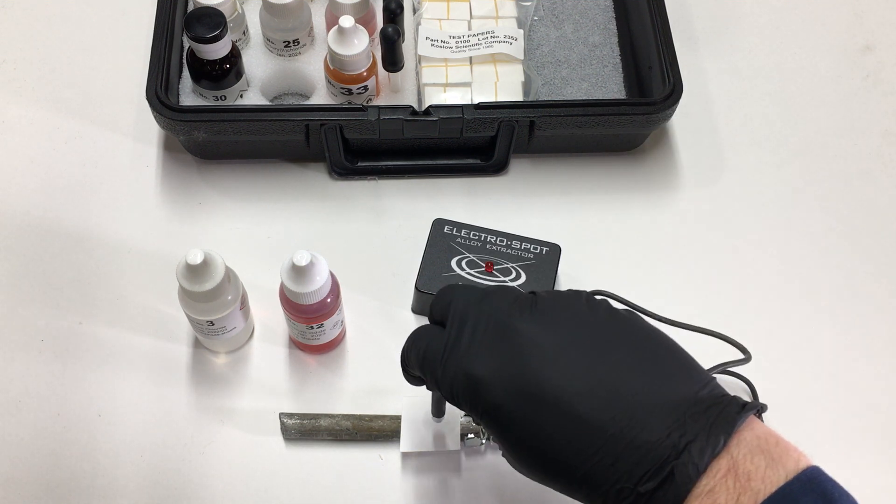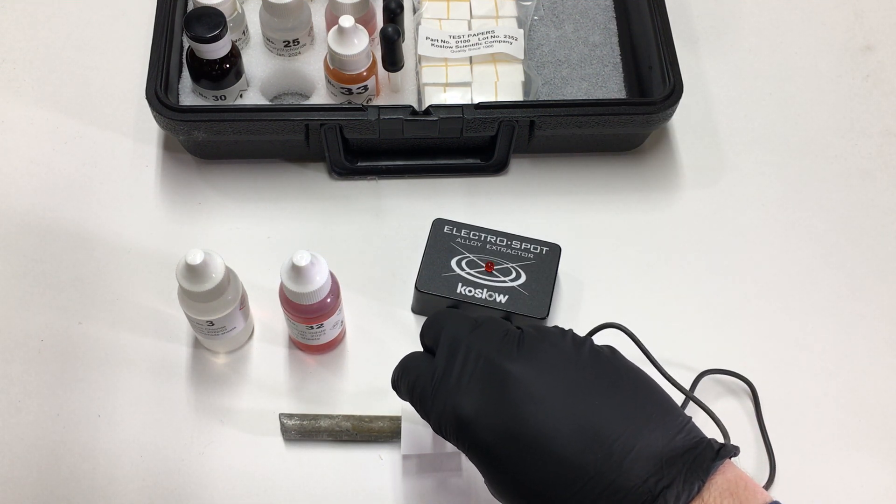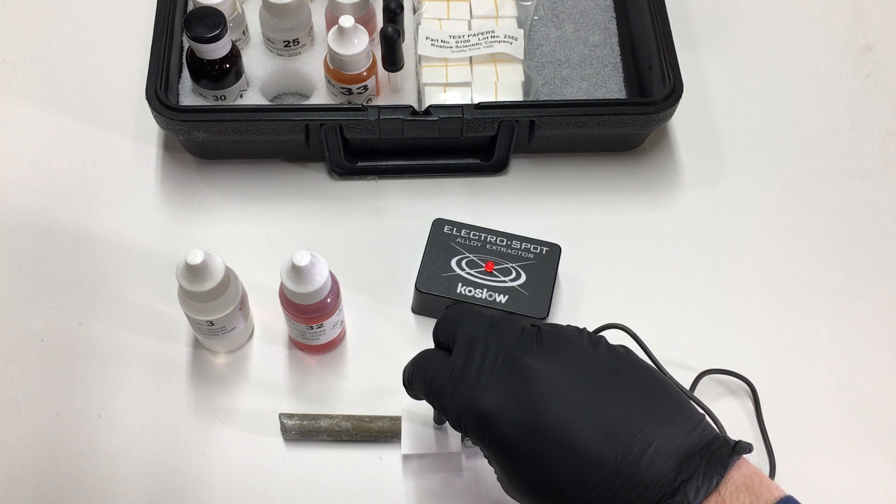Count for about five seconds. One, two, three, four, five.